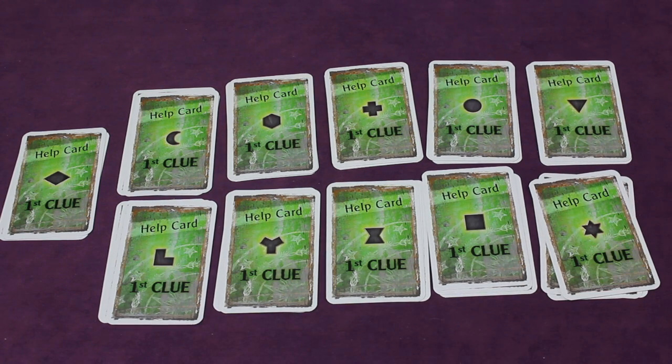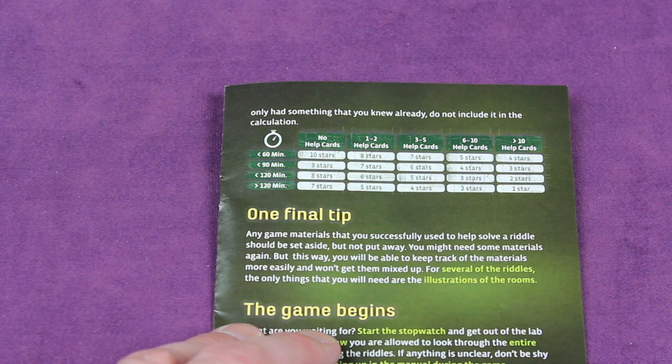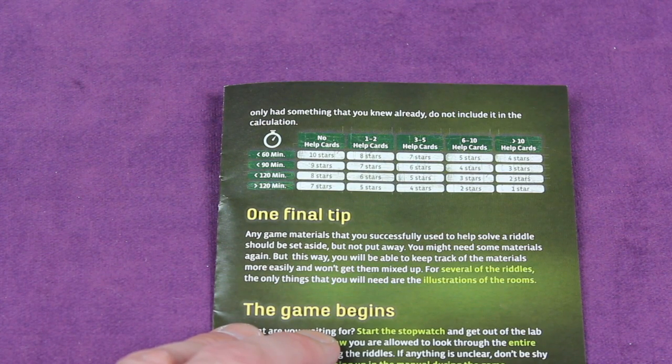You don't want to use these clue cards at all if you can, because it does change your score at the end of the game. At the end of the game, on the left side, depending on how much time you take, and on the top, how many of those help cards you actually use — if you took a help card and you already knew everything on it, it doesn't count. But if you used at least one piece of information, it counts. You take the number of cards used and the amount of time, and you get a score between one and ten stars.